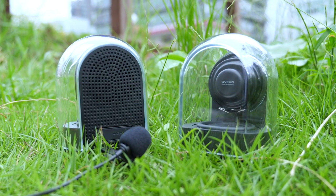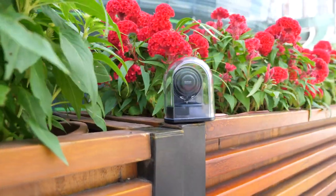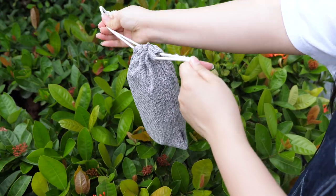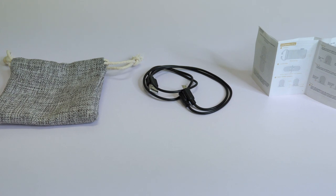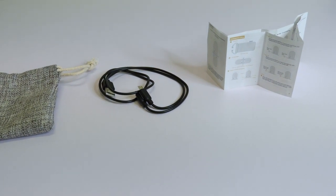You will be impressed by its elegant and refined appearance the first time you take it out of the box. There is also a well-made corded linen bag for you to carry the speakers in, and a dual USB cable that you can charge the speakers with at the same time. The manual is in Chinese and English, but the English is just... not great.